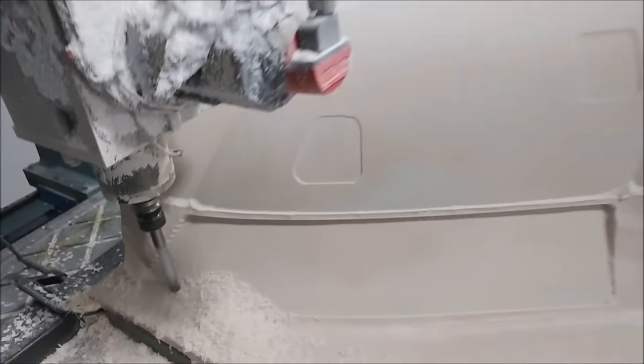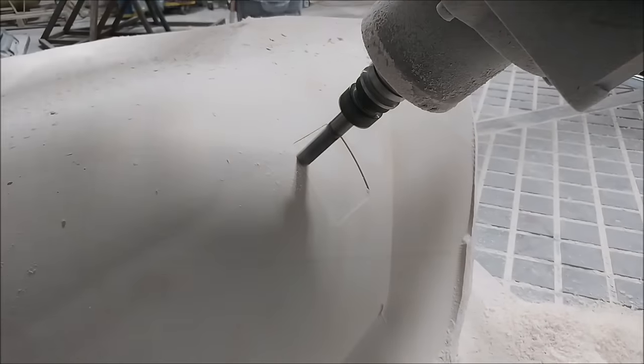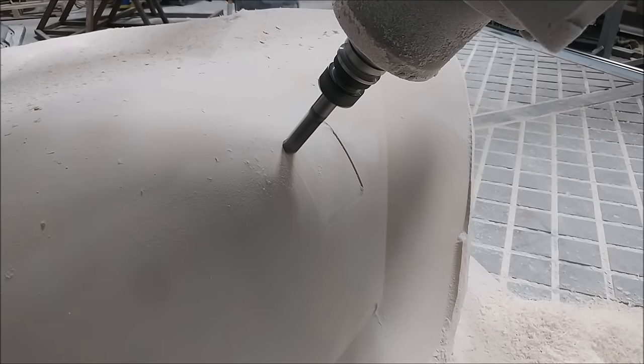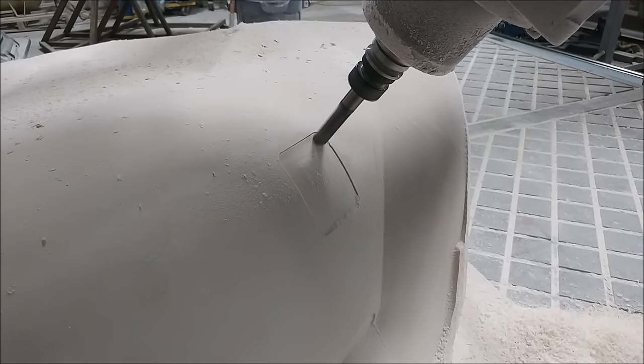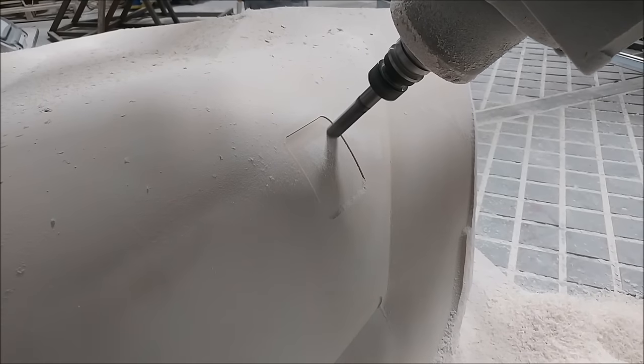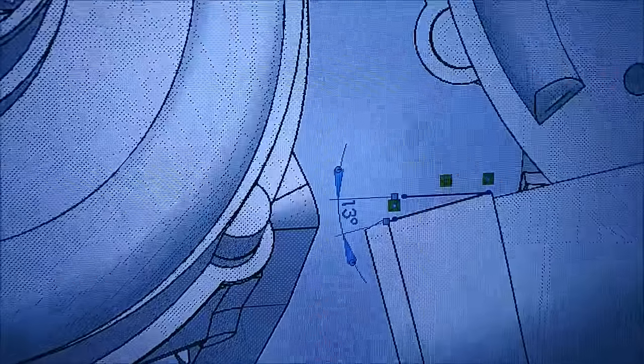Here we're just running a swarf cut around one of the access panels, and that just defines the edge there — because even though it's sort of been milled prior to that, the edges weren't fully defined. All of our turbo goodies arrived so it was time to start configuring everything.